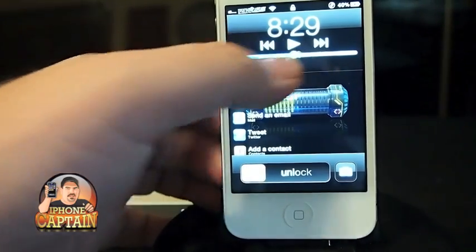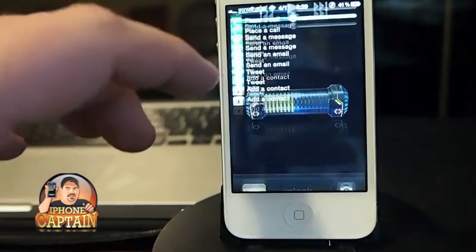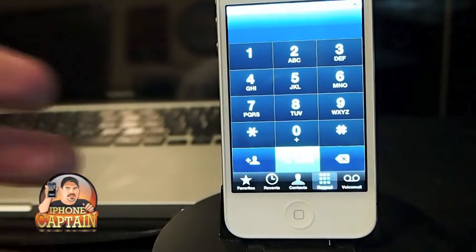You've got all your music controls, everything you need right here at your fingertips — pictures, phone calls. If you want to make a phone call you simply just tap that and it opens up your phone app.